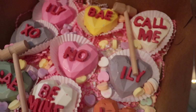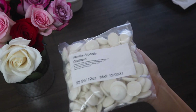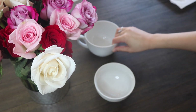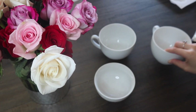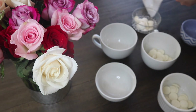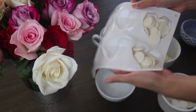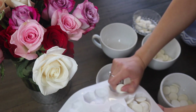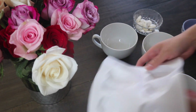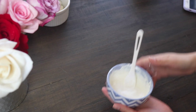For these little mini conversation hearts, you're gonna need white chocolate — I got mine from a local bakery store. You'll also need a few bowls; I used little cups and really tiny sauce bowls. I just estimated how much I would need for about two hearts per color, separating them into different bowls because we're gonna be dyeing them.